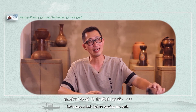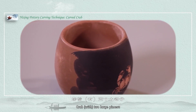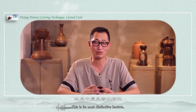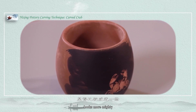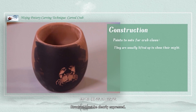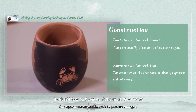Let's take a look before carving the crab. Usually we see the crab has two large pincers and eight legs — this is its most distinctive feature. When we sculpt, pay attention to its posture. The claws usually lift up to look more mighty. As for the legs, if all eight legs are portrayed it will be difficult. The structure must be clearly expressed and not be messy, and the posture of the legs should not appear unreasonable with posture changes.